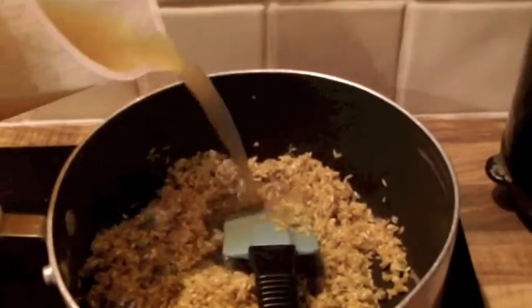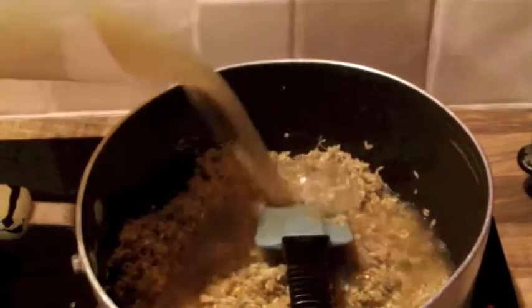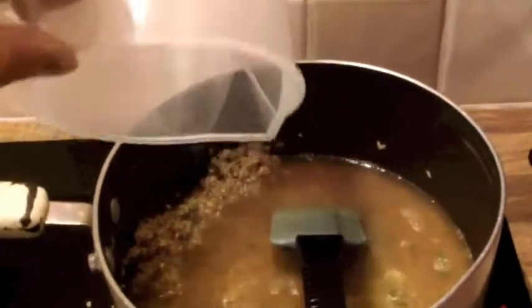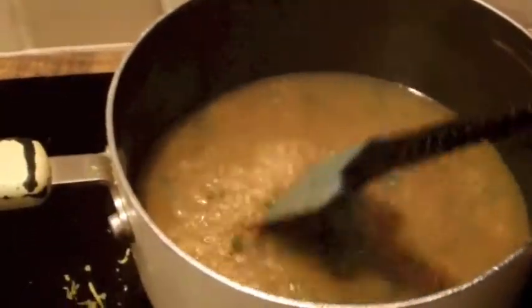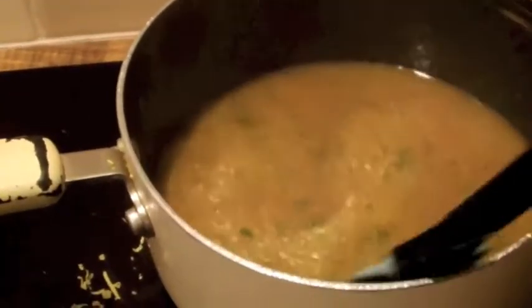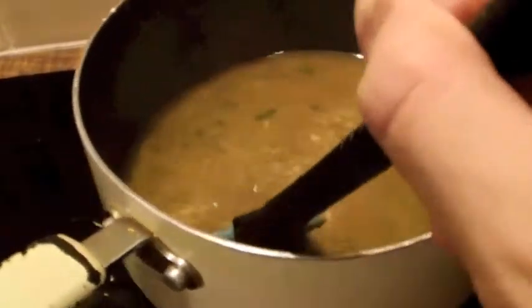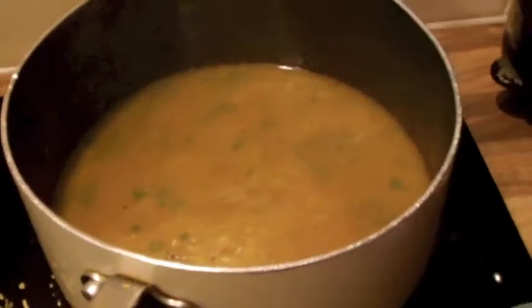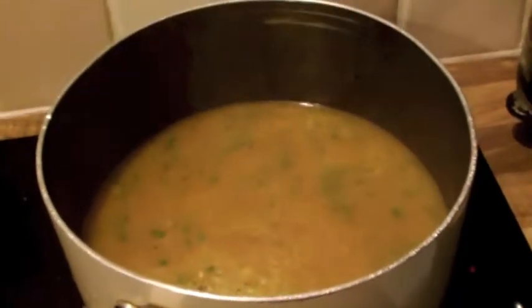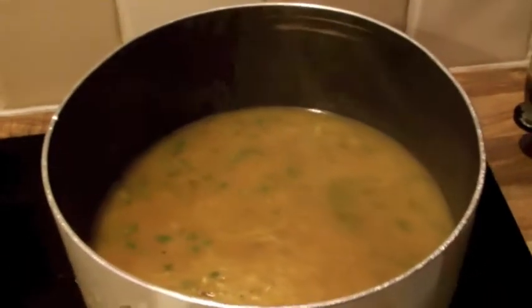Add 13 fluid ounces of chicken stock and give a good sprinkling of salt and black pepper. That's how it should look now. Just give it a good mix and leave it on the hob for a few minutes just for it to start simmering slightly, and then you're going to transfer it to an oven dish with a lid so that it can go into the oven.